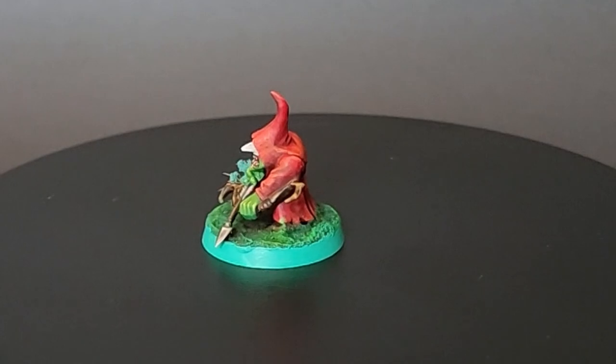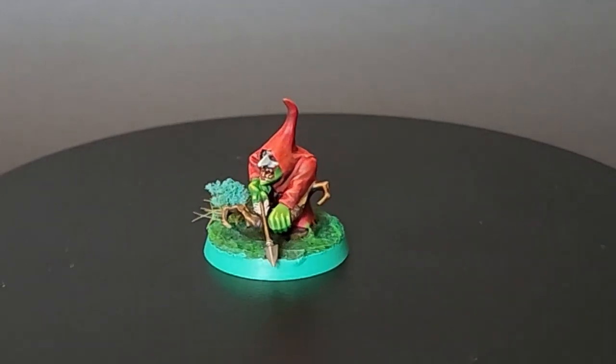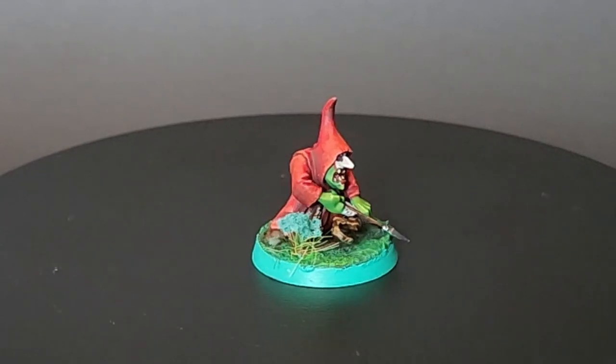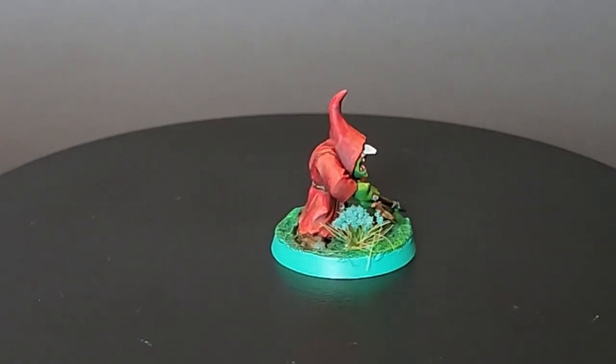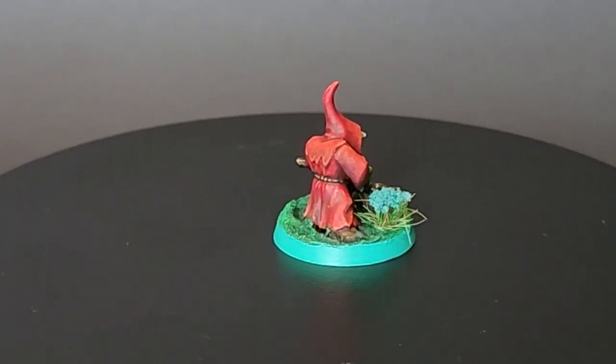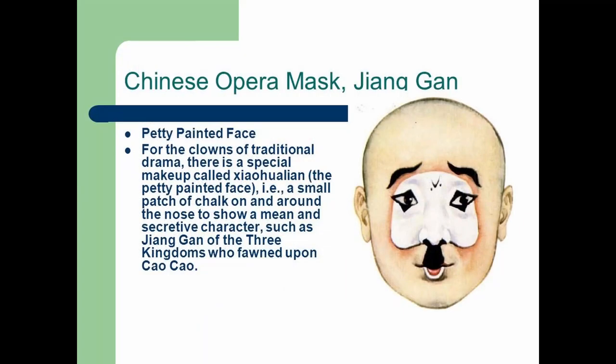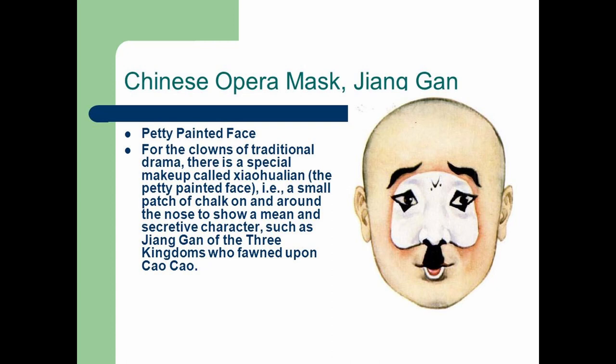The clown characters in Chinese opera aren't your typical clowns — they're more meant to represent a dullard or a villain. I decided to go with Jiang Gan, who falls into the latter category. Jiang Gan is best known for his attempt to persuade Zhou Yu, a general serving under the warlord Sun Quan, to defect to Sun Quan's rival Cao Cao after the Battle of Red Cliffs in the winter of 208–209. For these types of clowns, there's a special makeup called Xiao Hua Lian — basically meaning "small, painted face" — a white patch around the center of the face with a dark area below the nose and on the upper lip.